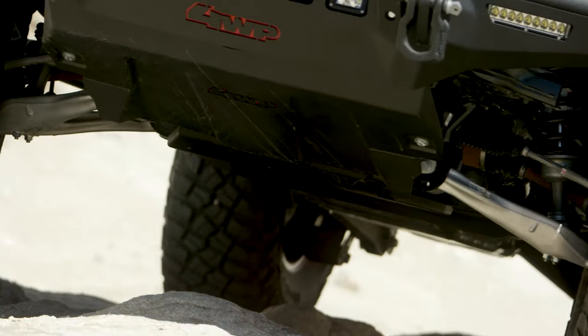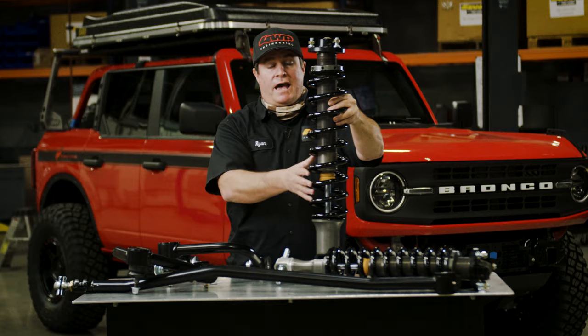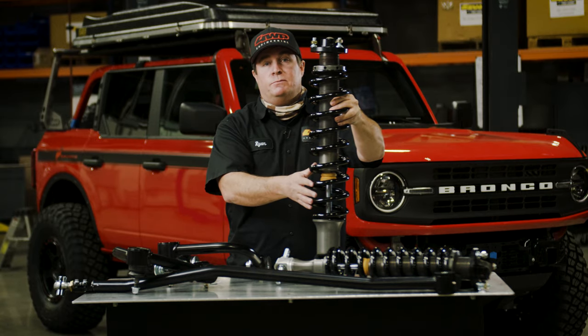Let's talk a little bit about this barrel-shaped spring. This barrel-shaped spring is going to add a little more wheel travel and it's going to provide more stability off-road.